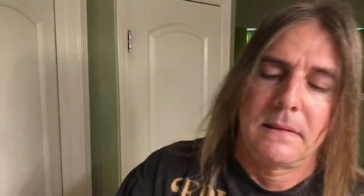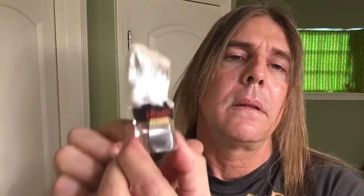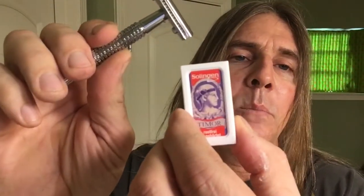For today's shave, we used Tabac Original Shaving Soap, Tabac Original Aftershave Lotion, Tabac Original Eau de Cologne, and Tabac Original Aftershave Balm. The Smoad 620 Boar Brush — still breaking it in, but it did a very good job today. Timor Razor, German-made razor — very nice razor — combined with the Timor Razor Blade.